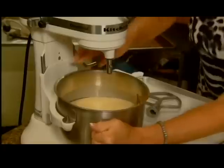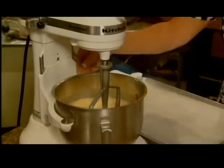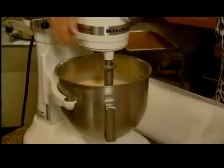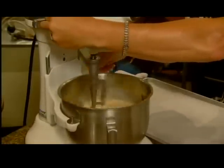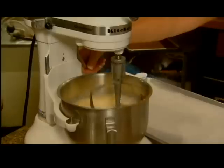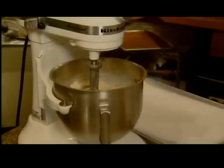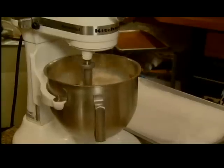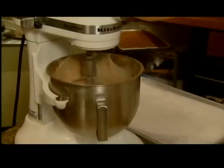We'll clip this on our mixer. We start it low so it doesn't splash, then eventually move the speed up. We need to blend this really well so it's a nice smooth, creamy texture.